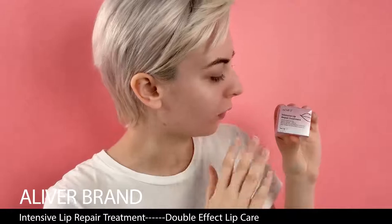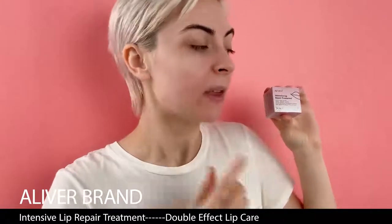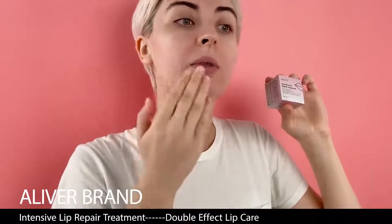What is special about this product? This product will have a double effect on your lips. It will renew your lips — what does that mean? It will scrub your dead skin and make